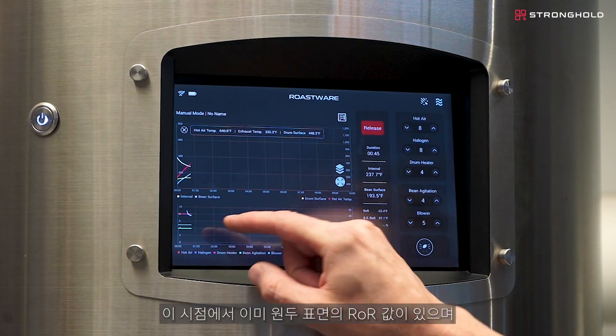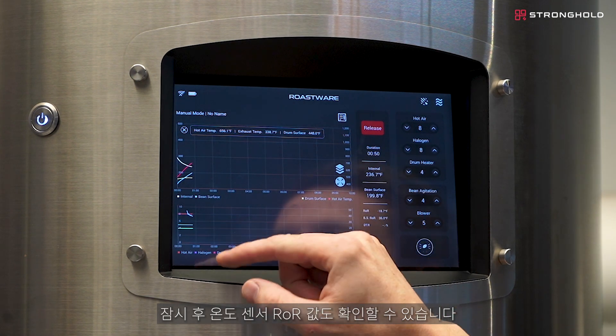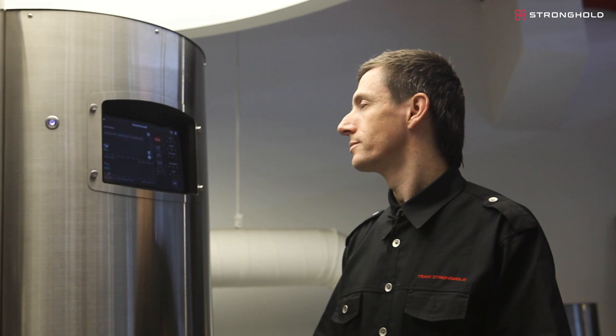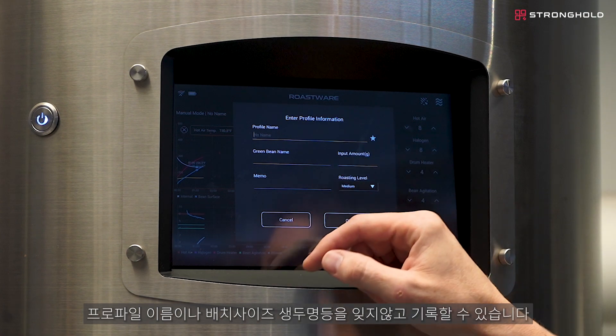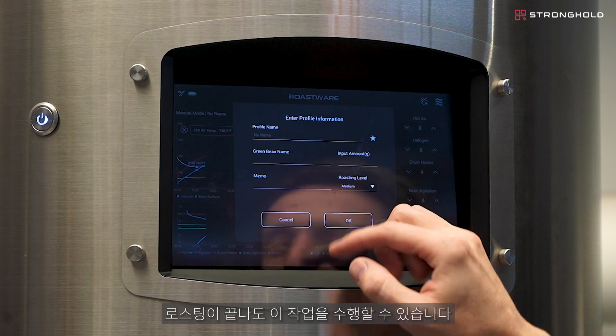At this point we already have an ROR readout of our bean surface ROR, and in a few moments we'll also have the ROR readout from the bean probe. Any settings I want to adjust, I can go in here and add a profile name, how much I've used, or the green bean name, just in case you've forgotten. We'll also have the ability to do this at the end of the roast.